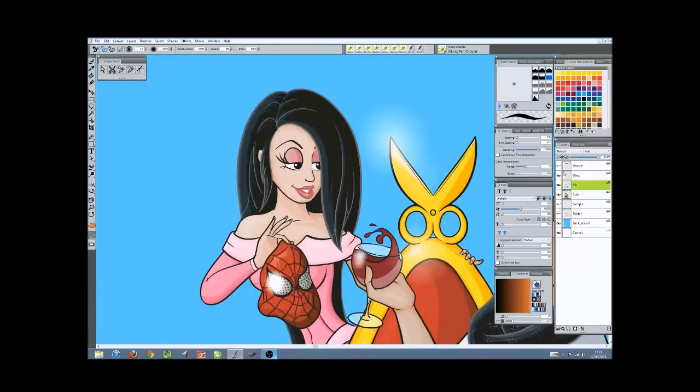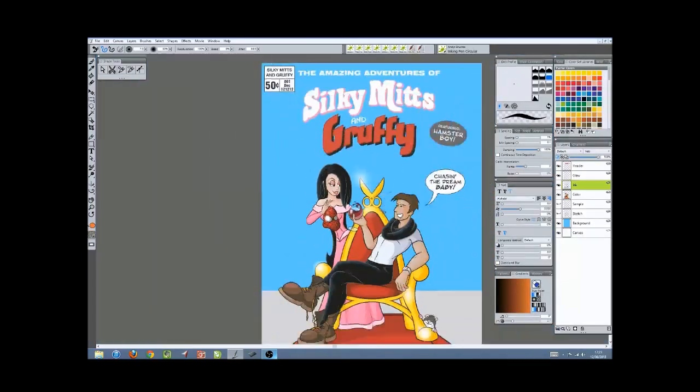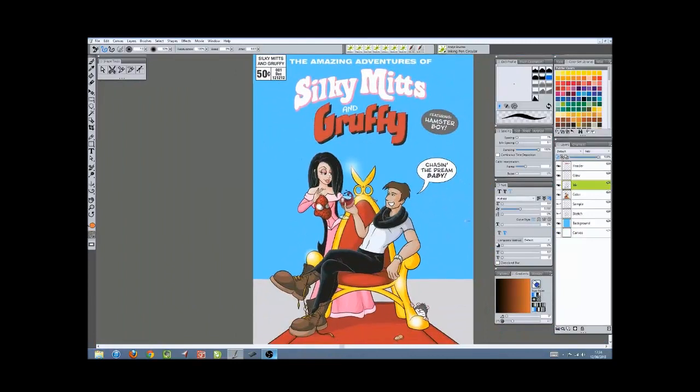I'll bring the rest of the lines back — the other layers — and there you go. That's the finished image. Thank you.